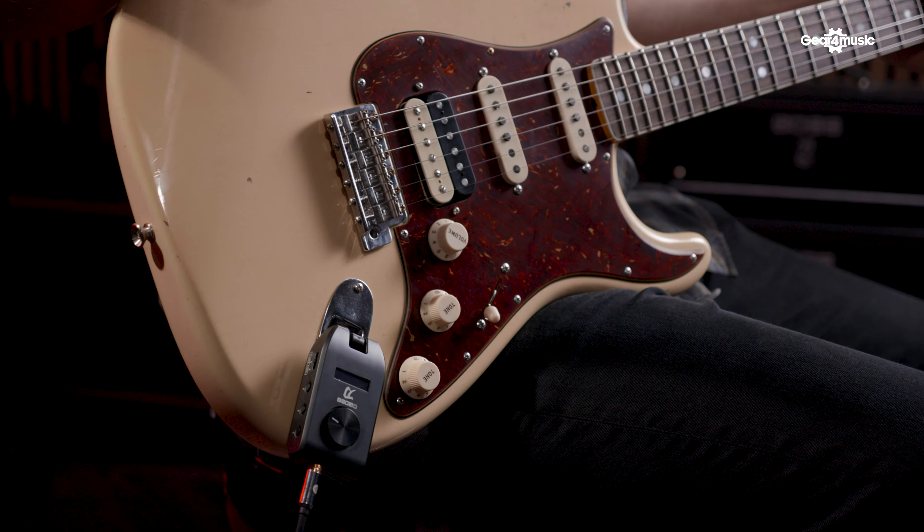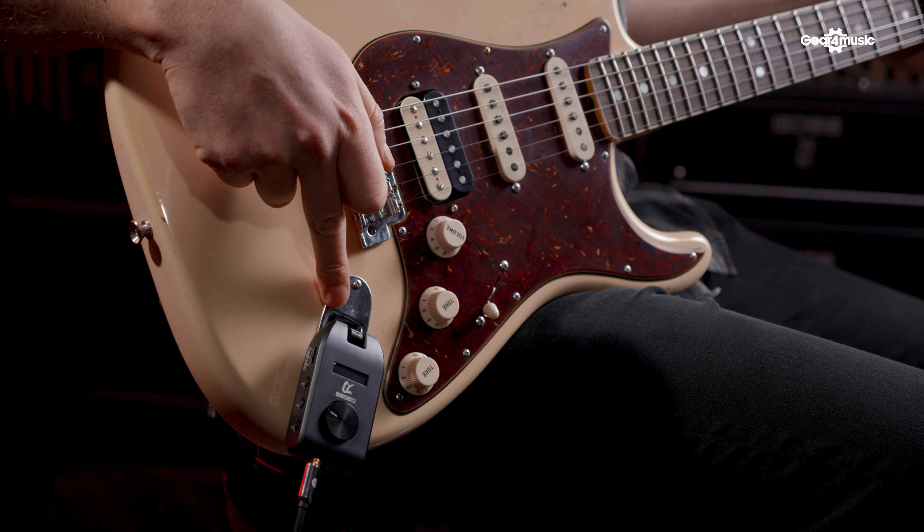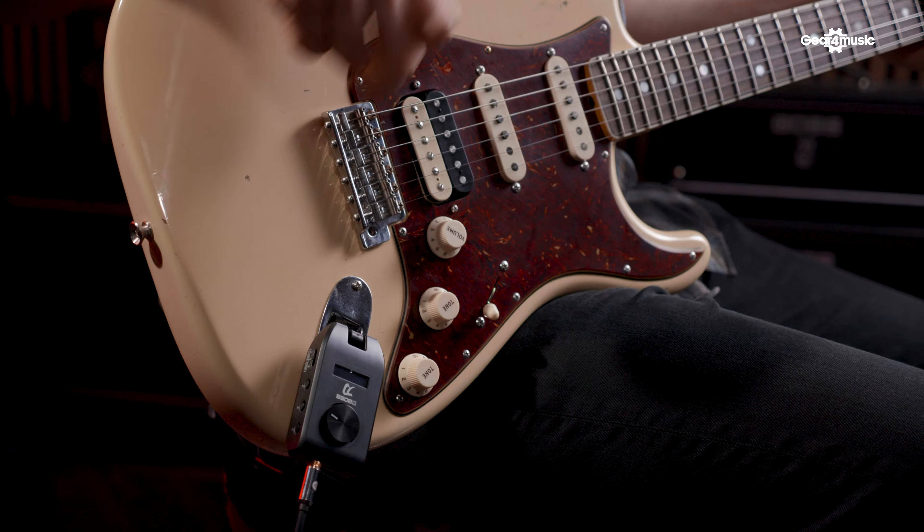This isn't Boss's first headphone amp. A few years ago they came out with the Wazir Air series, which were totally wireless headphone amps for both guitar and bass. They featured all sorts of gyroscopic technology and were quite expensive. The Katana Go is going to be a lot cheaper, and I think it's going to be super popular.